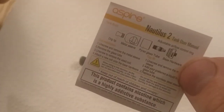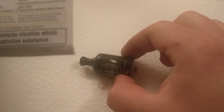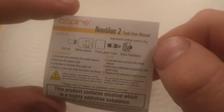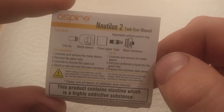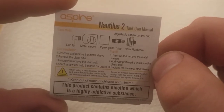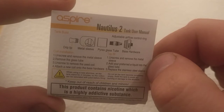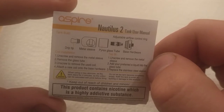This is the user manual. I'm doing this video really because I bought this — it wasn't expensive, it was £22, and it looks quite nice. It says: to fill, unscrew and remove the metal sleeve, add your preferred e-liquid to the glass tube, replace the stainless steel sleeve. Coil installation: unscrew and remove the metal sleeve, remove the glass tube, unscrew and remove the coil, attach the new coil. Simple stuff.